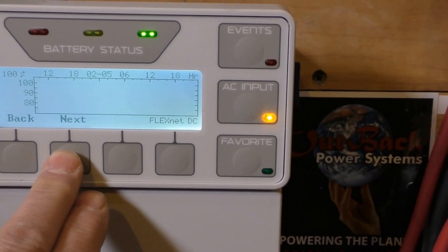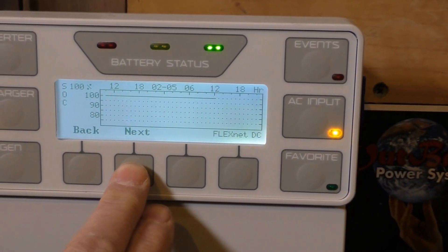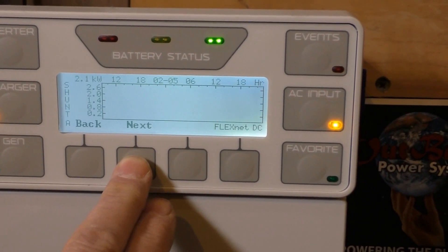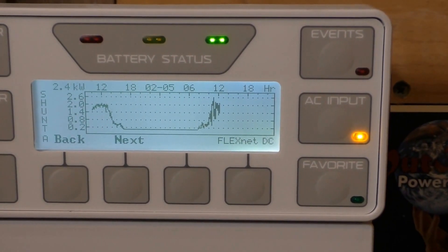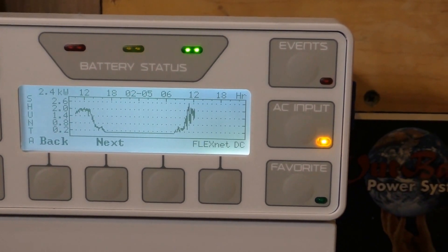State of charge: 100 percent. The battery heaters are really helping out a lot. Shunt A is right at 2,600 watts — 2.6 kilowatts — it's kicking off.